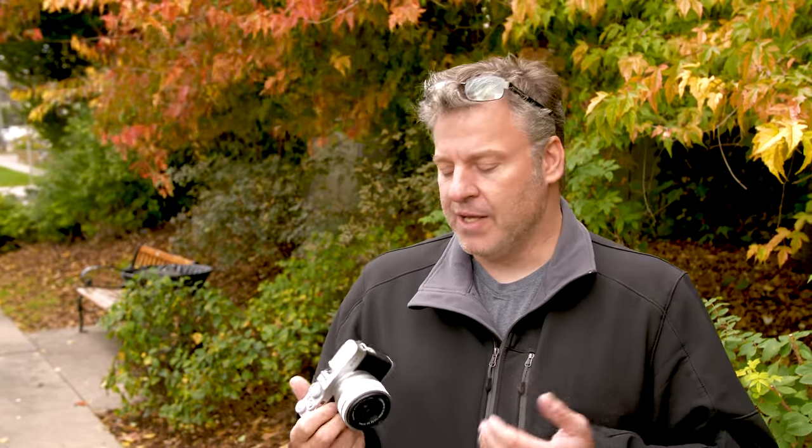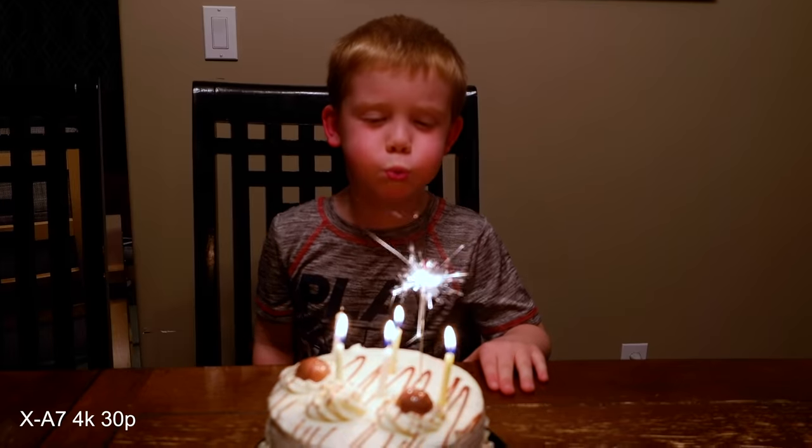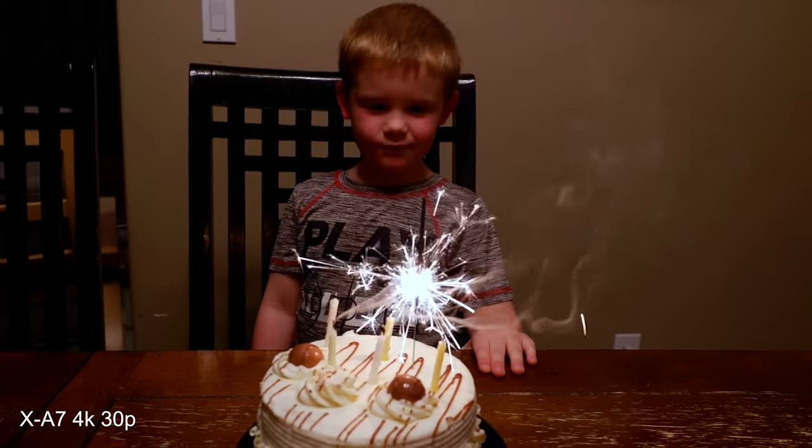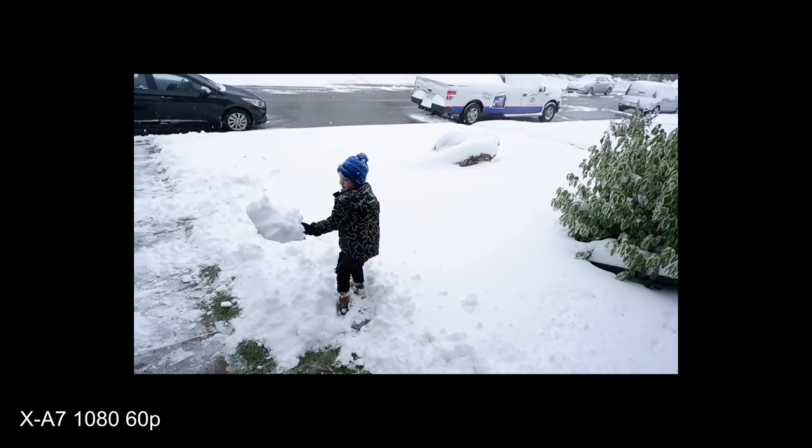I want to start off the video section by thanking Fuji for finally giving us usable 4K footage. The previous generation only gave us 15 frames per second, which was basically unusable for 4K video. The XA7 features full readout, full sensor 4K video at 30 frames per second. If we go into 1080p, we can go down to 60 frames per second.